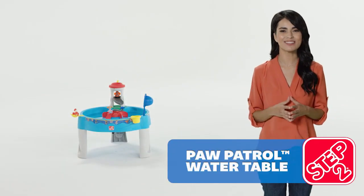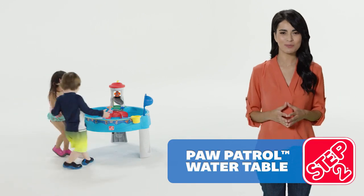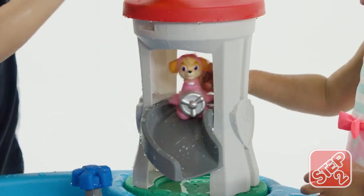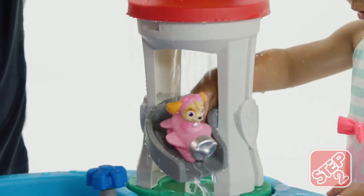Help Marshall, Sky, and Zuma save the day in Adventure Bay with the Paw Patrol Water Table by Step 2. Send the pups splashing down the water slide for a fast and fun way to start the rescue.